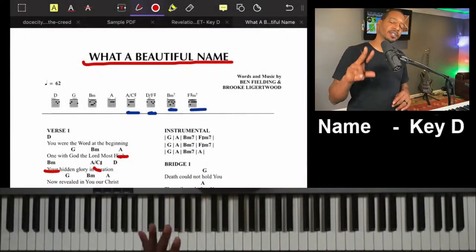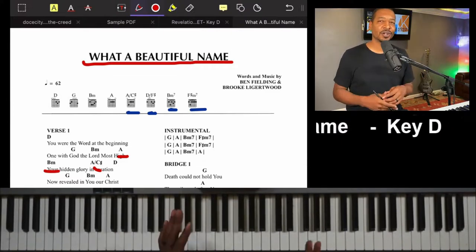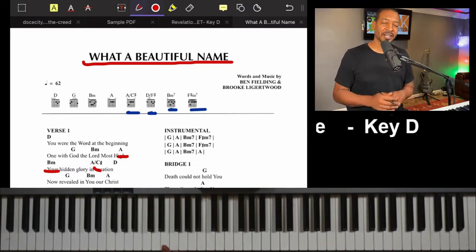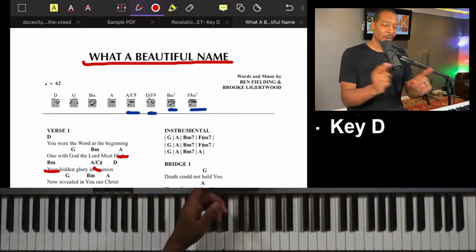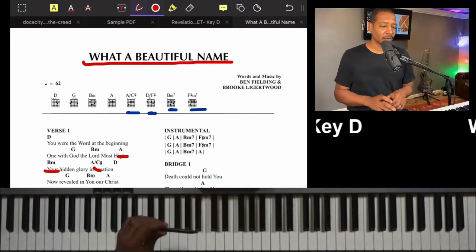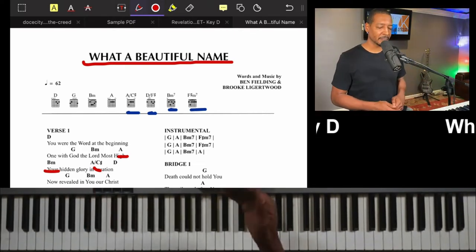We're back for part two of 'What a Beautiful Name.' This is where we start covering the rhythm and going through the total progression of this song, getting ready to actually play the song in the next video. Let's go back to what we were talking about in our chords covering our first verse, but this time let's actually put it to a progression.